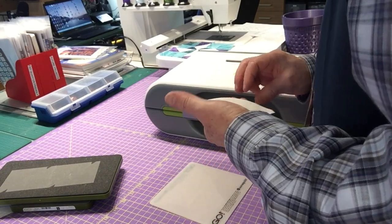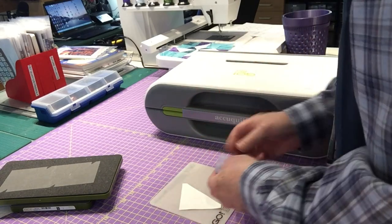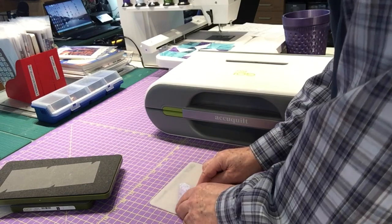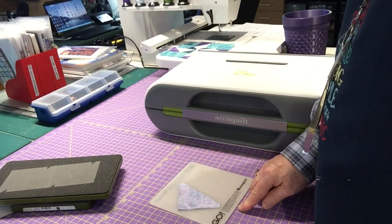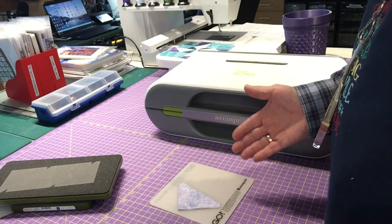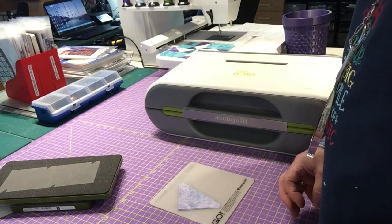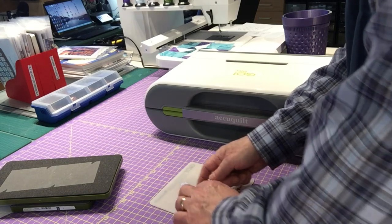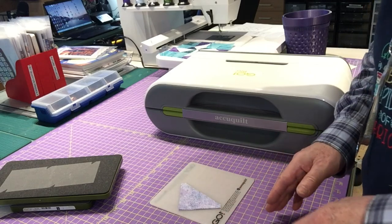To make the AccuQuilt half square triangles, all I have to do is put right sides together, and there will be no dog ears because you just line them up like this, sew a quarter-inch seam allowance down that edge, and press them open. I should have two-and-a-half inch half square triangles, and I've cut out a lot of steps compared to the more traditional method. I'm hoping these are going to be a little more accurate than hand cutting.